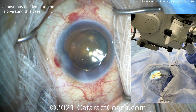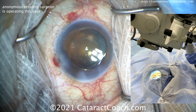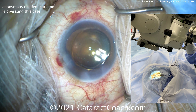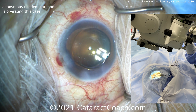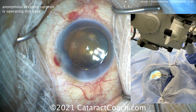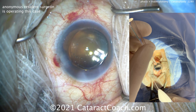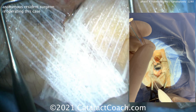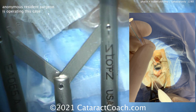So here's the microscope. You can see the tilt there — the patient's head is tilted away from you and the microscope is tilted towards you, and that's going to make your life a lot easier with a much better view for you. So let me show you that position: there's the gonio prism going down in the left hand, and then the right hand is going to hold the Omni device, the MIGS device.